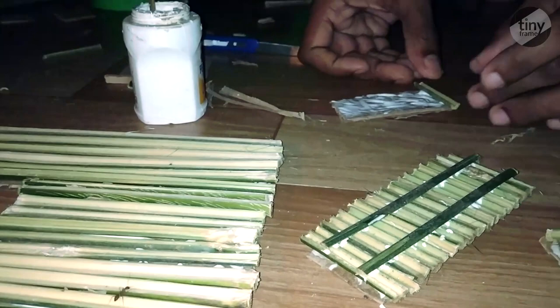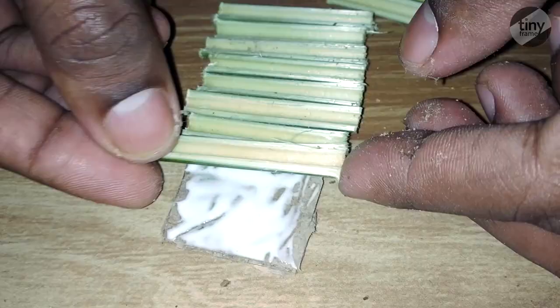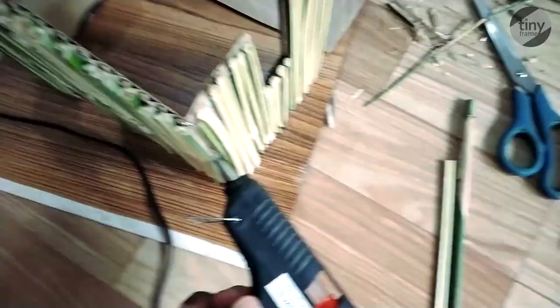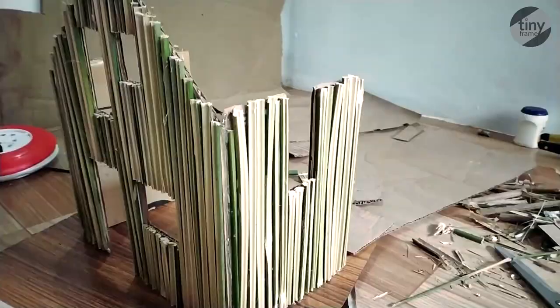We have to separate these portions. This is why we are ready for this. We put a glue on it and put a joint on it.